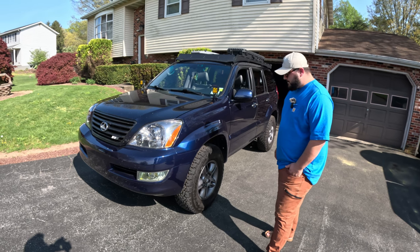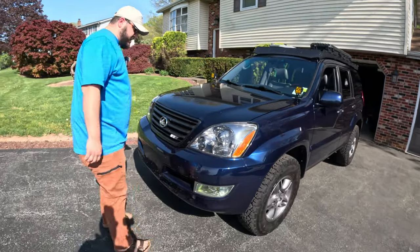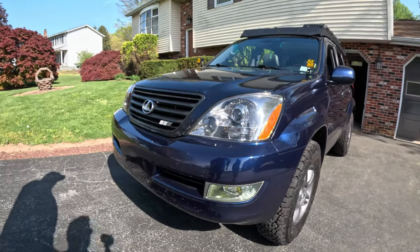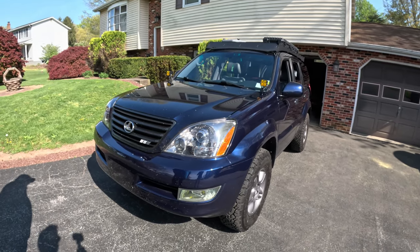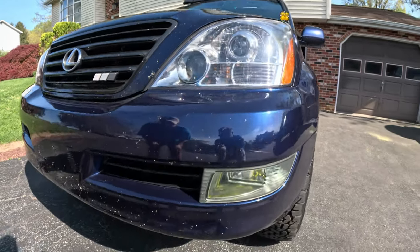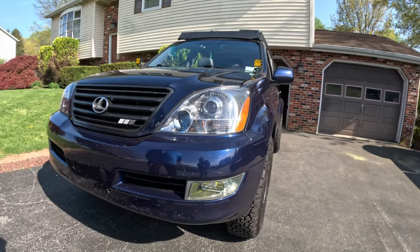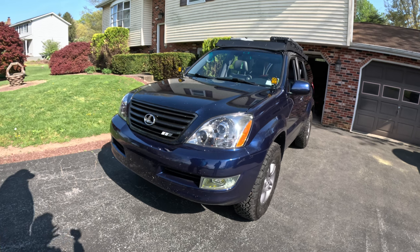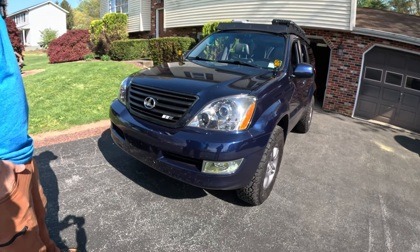Let's walk through what you did to it — we'll start on the outside. Up front, this truck has sport headlights which are a little different than the factory headlights. They're a little darker, with kind of a tint to them. That was done by the previous owner. For the fog lights, I did a tint overlay to try to match the headlights a little bit. It didn't really turn out the way I thought it was going to, but it's definitely better than it was because those fog lights were bright chrome — almost like a green color.